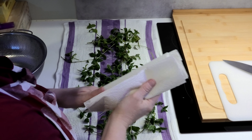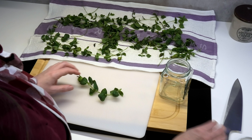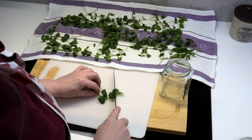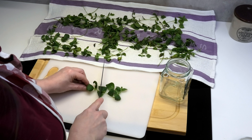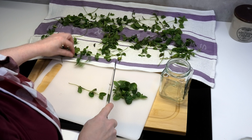Now I'm going to use paper to gently dab off a bit of the water — I'm not pressing hard. Then I'm going to chop and fill this glass about this full with the peppermint. It doesn't need to be finely chopped at all. I might not use all of this; what I don't use will be used for tea. I will make a separate video for that.